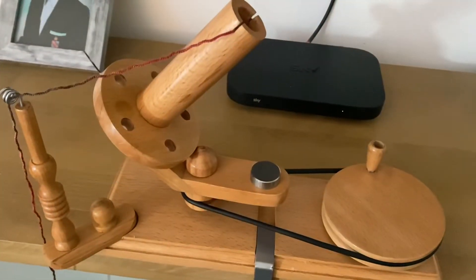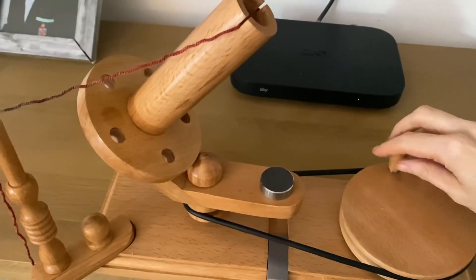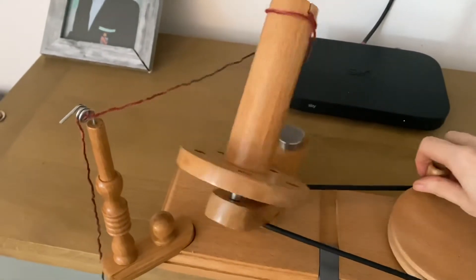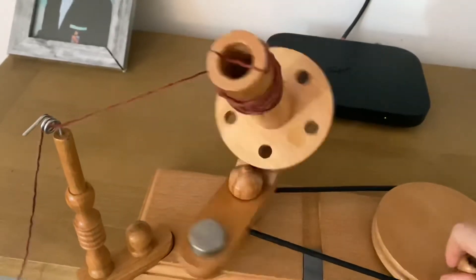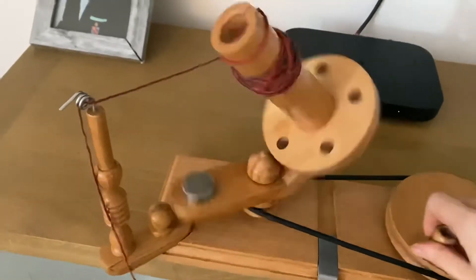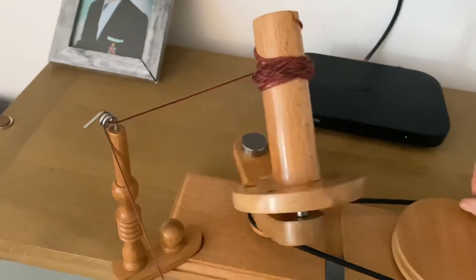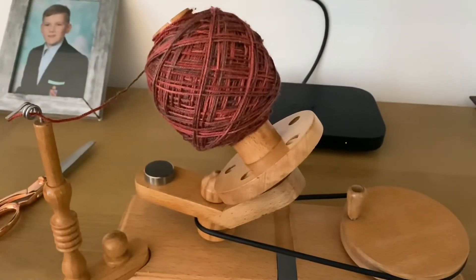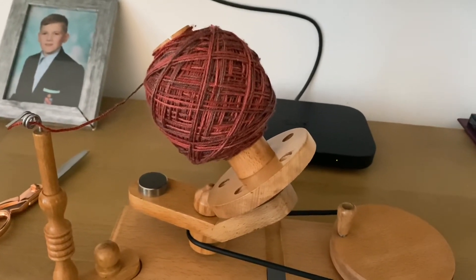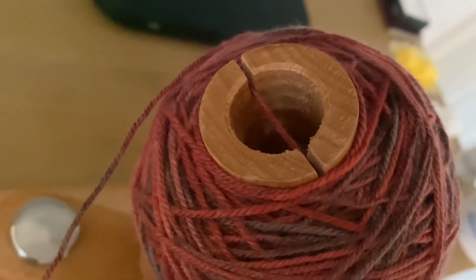It's all ready to go — I've threaded it through the hole, then onto here, and I'm going to turn it to see if it works. Yes, it's working! I'm going to have to unravel the ball and keep an eye on it, so I can't film at the same time. And there we go — it's all wound up lovely, and then you can wind your yarn from the middle and make a cake to start working on it.